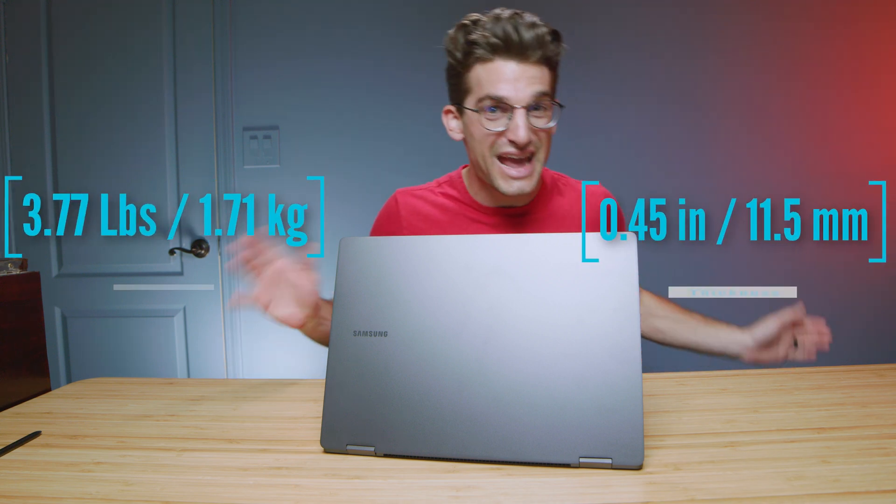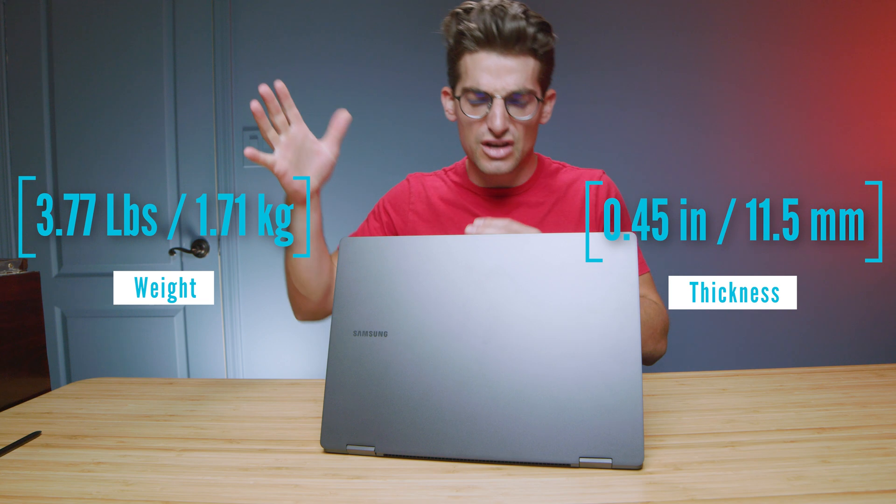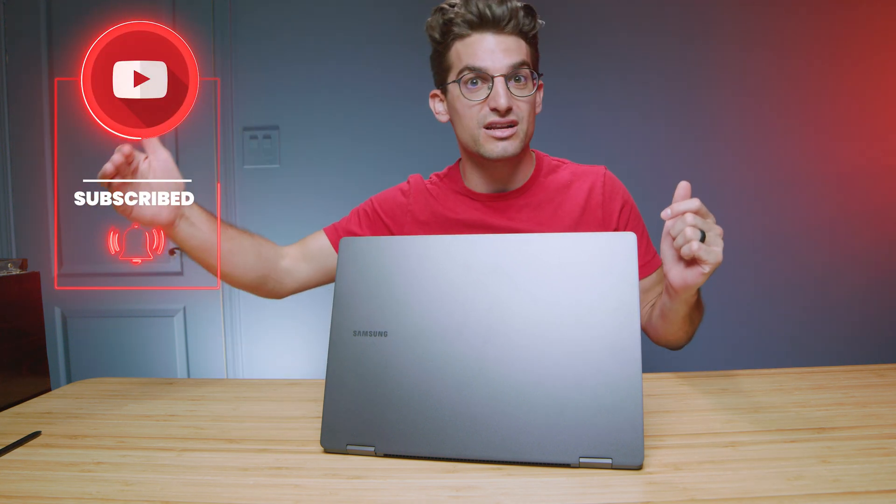I'll be doing a head-to-head review between the Book 2 and the Book 3, so don't miss out on that. I'll link a bunch of videos up. I'm covering this thing from as many angles as possible so you can make the right buying decision for yourself. In this video, we're going to get into more benchmarks, talk about the use of the pen, and even get into some 6K video editing benchmarks to see if this laptop has what it takes for your needs.